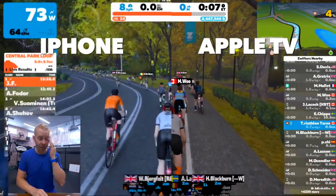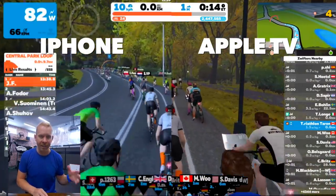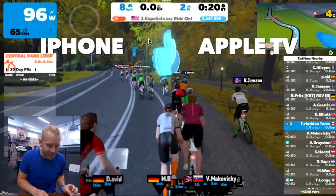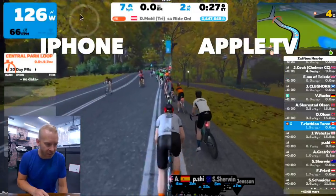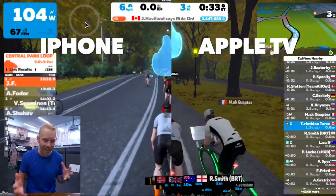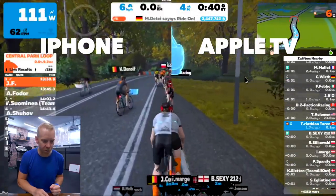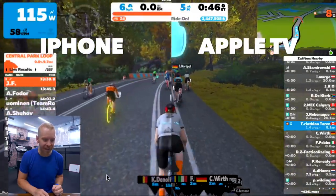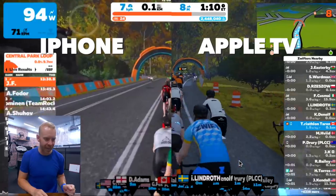I tried to ride basically the same course at about the same effort in New York. On the left we've got the iPhone, on the right we've got the Apple TV. What you see is that the detail in the trees and the leaves is significantly better on the Apple TV. I recognize this is a recording of a recording, but it gives you the general impression. On the iPhone you know it's a tree, but on the Apple TV you can see all the individual leaves. You can also take a look at the road as we're passing by — on the iPhone you know it's a road, but there isn't the same texture and depth that you get with the Apple TV.